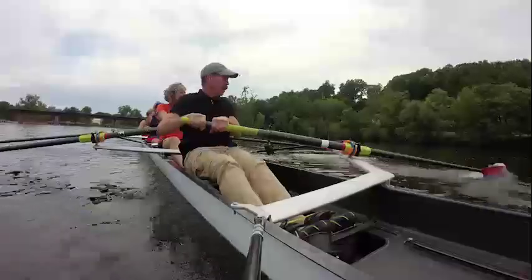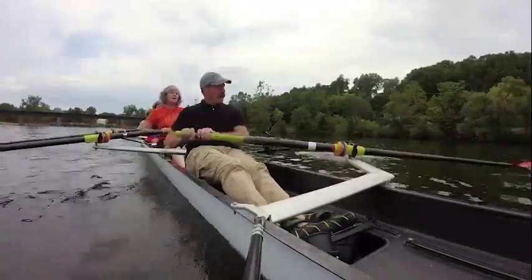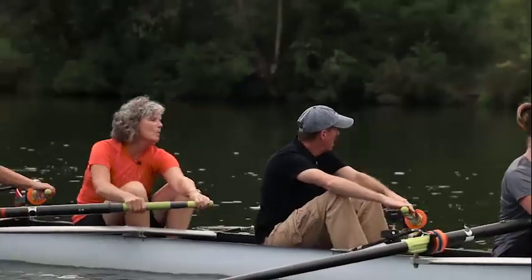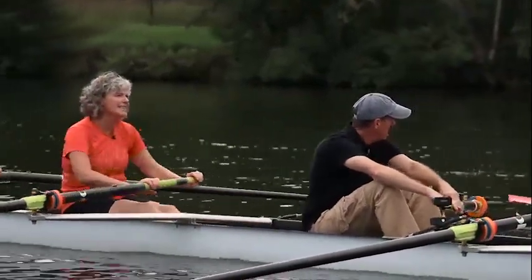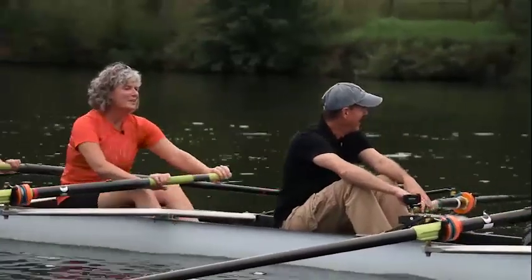When my oar goes too deep in the water — yep, if you go really too deep, you can do something called catching a crab. Catching a crab? Yeah, you don't want to do that. It's not like fishing in Alaska. Well, if you've got melted butter, there's nothing wrong with that. This is not a crab you can eat.